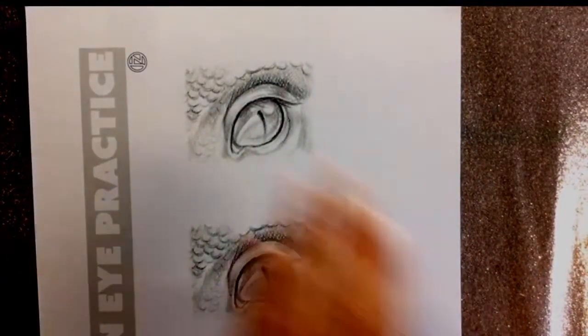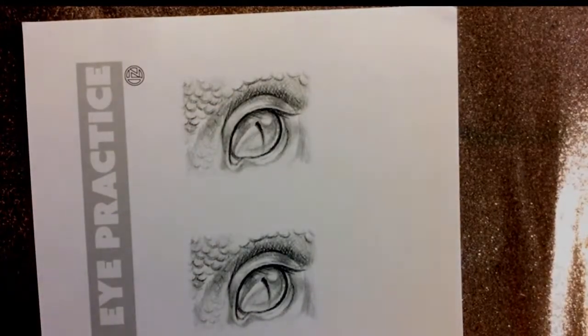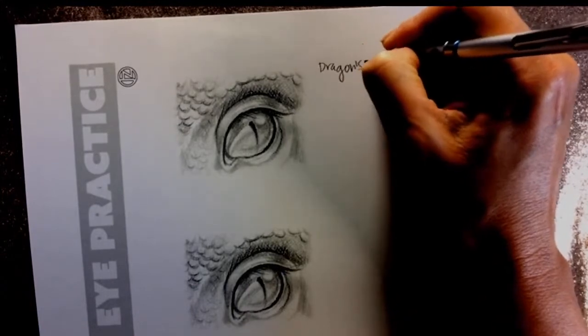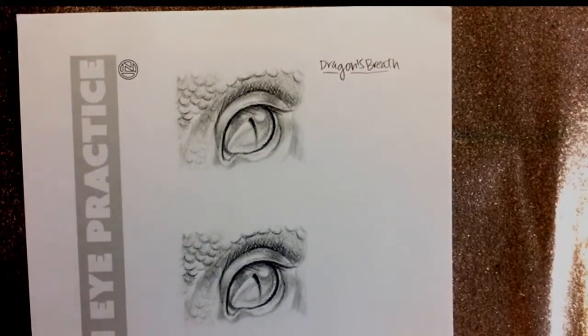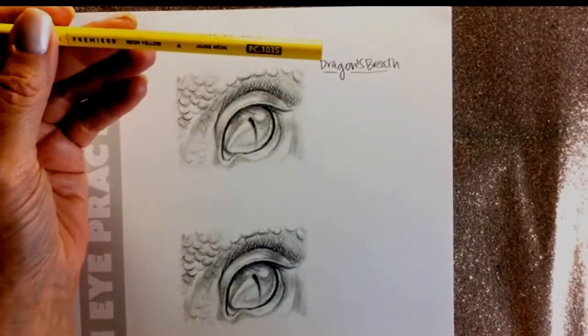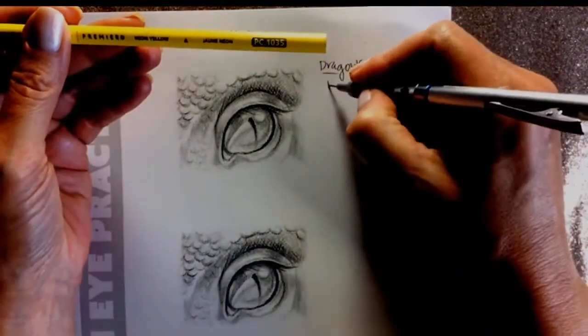I'm going to start with this top eye. If you've seen my Dragon's Breath stone video, you'll notice the colors are really interesting — purples, violets, that intense-looking stone. I figured, why can't we make an eye to match that stone? So my first goal is Dragon's Breath. I'm going to go over my colors so you can see what I'm going to do. I'm using mostly colored pencils — Prismacolor — and my Caran d'Ache Luminance white.